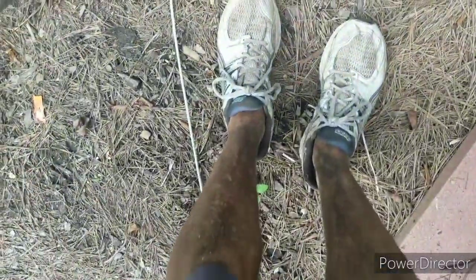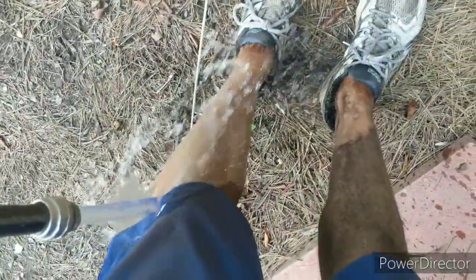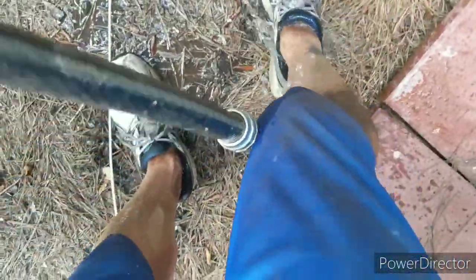I told you peat moss was dirty — I'm done with the peat moss in the yard. Here I am with the hose cleaning up. That is some dirty stuff.